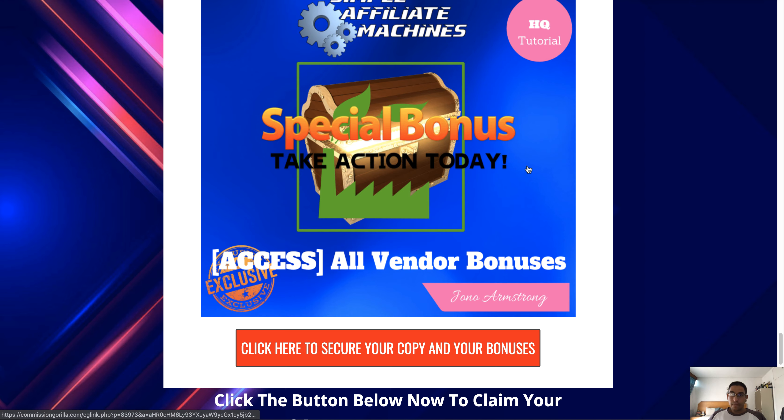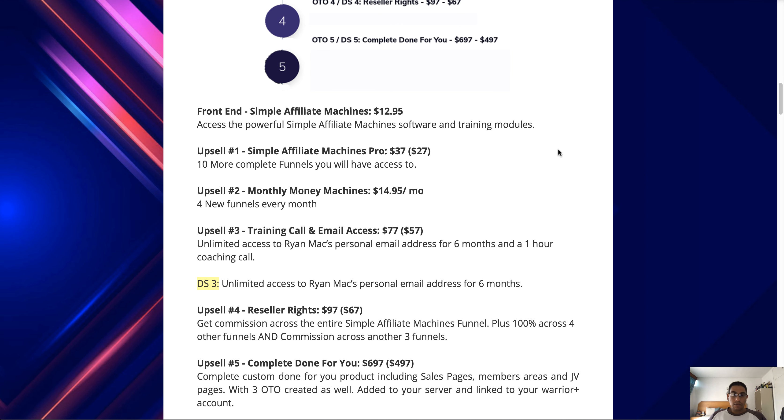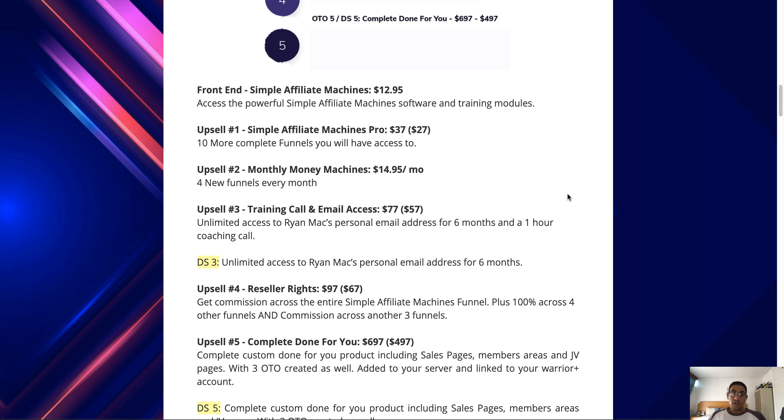In terms of pricing, there are a few upsells. The front-end price is going to be $12.95, which gets you access to the software and the training module — the software containing the 15 done-for-you funnels. Upsell number one is the pro version at $37 with a downsell of $27, giving you 10 more complete funnels. Upsell number two is Monthly Money Machines at $14.95 per month, where you get four new funnels every month.